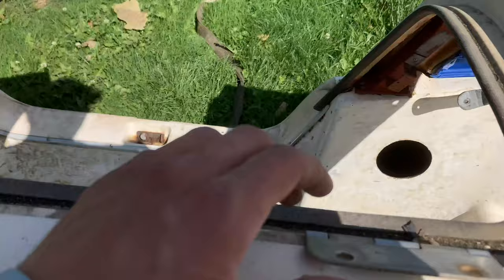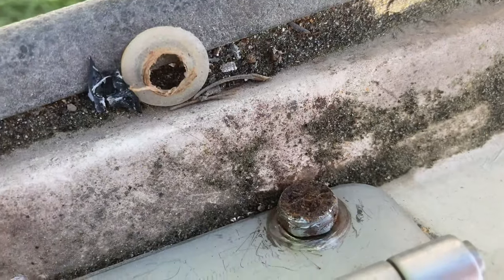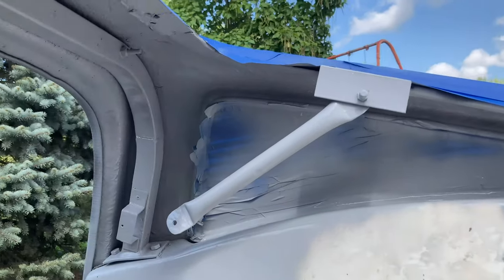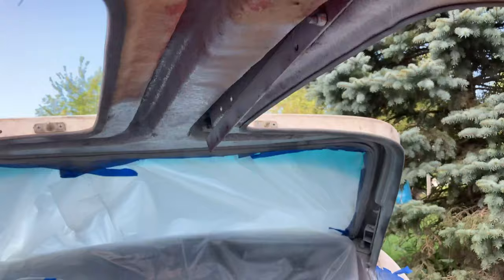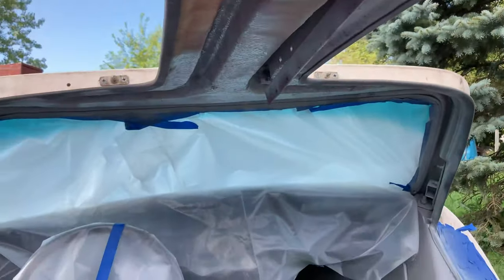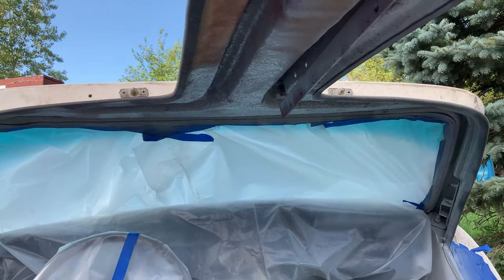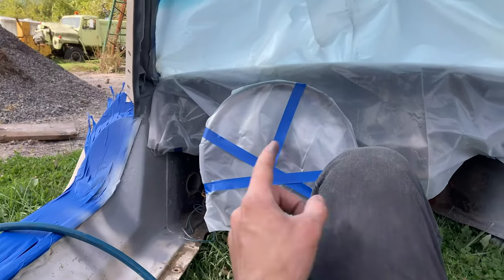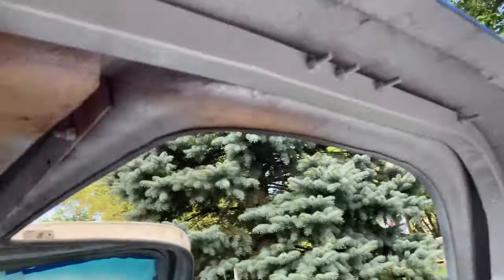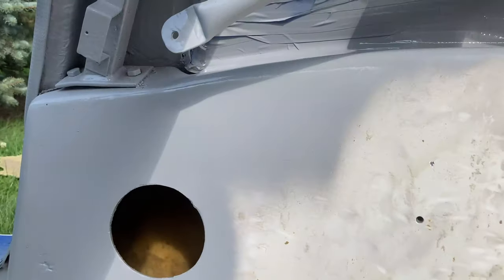I do have to get this stripped bolt out of here still — I stripped it when I was taking it off, so I've got to get the grinder and get that out. It's taking me a little bit of time because there are so many weird angles and places I've got to reach. But I am doing the ceiling as well, because I don't really want to pay for interior. I'm just going to paint it all black in here and make it look pretty. I kept all the interior pieces if someone wants to do interior. So far it's looking pretty good — I like it.